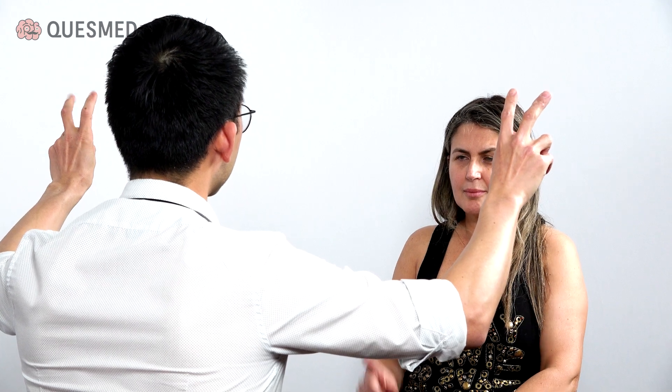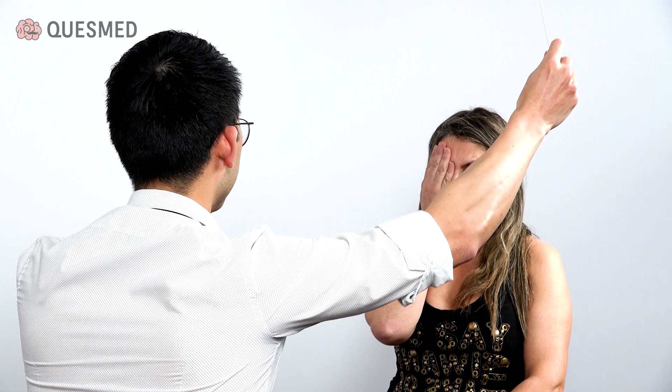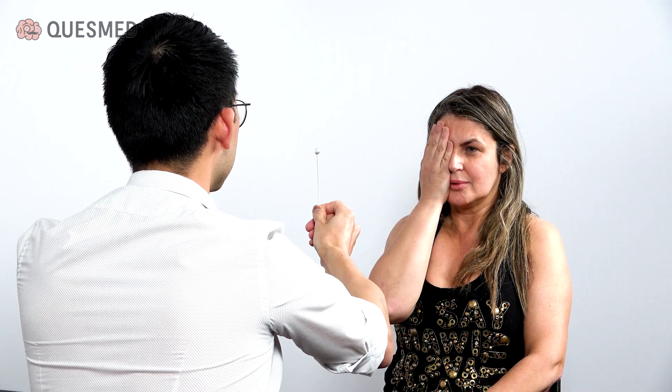I'm going to start by asking you to look at my nose. I'm going to hold my hands out and I want you to point to the finger that's wriggling. Now I want you to take your right hand and cover your right eye. I've got a white hat pin here. I want you to tell me when you can see it in your field of vision, and tell me if it disappears.